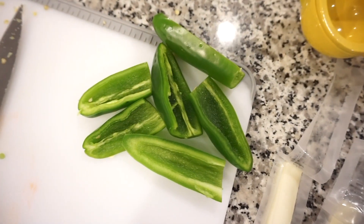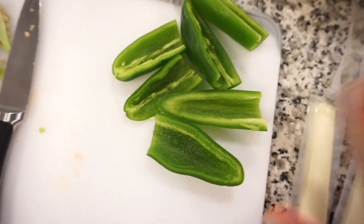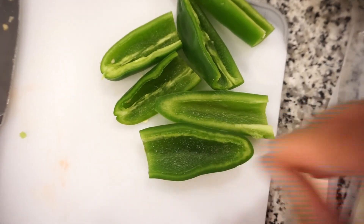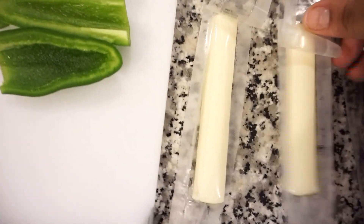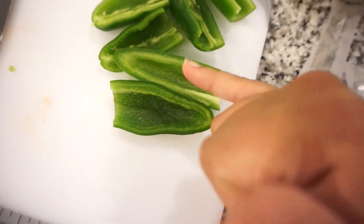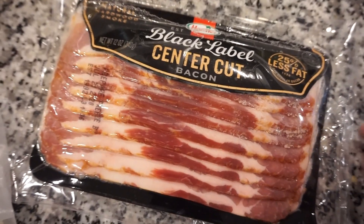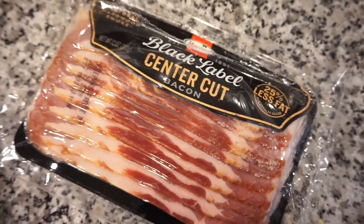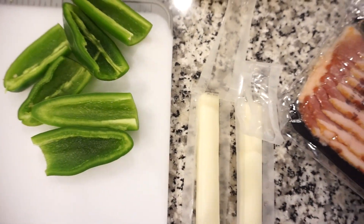I just wanted to show you guys the easiest way to make jalapeño poppers ever. I literally cut off the top of the jalapeño, split it down the middle, and took out all the seeds and ribs. Then I have cheese sticks that I'm halving and placing inside each jalapeño. Because we have center cut bacon it's already shorter than regular bacon, so one piece is perfect for wrapping it up. Then we'll throw them on the grill and they turn out so yummy.